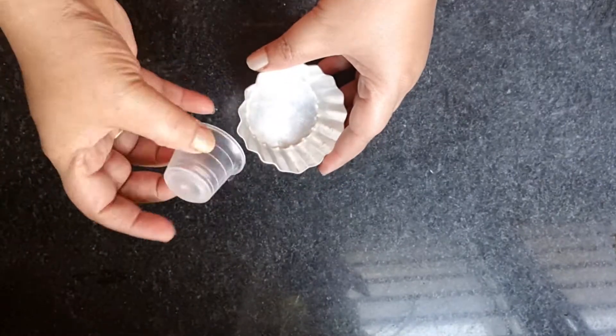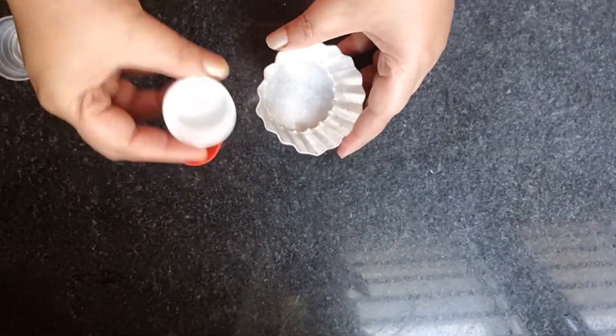I am going to add a cookie mold, a plastic bag, a small chip and a small chip.